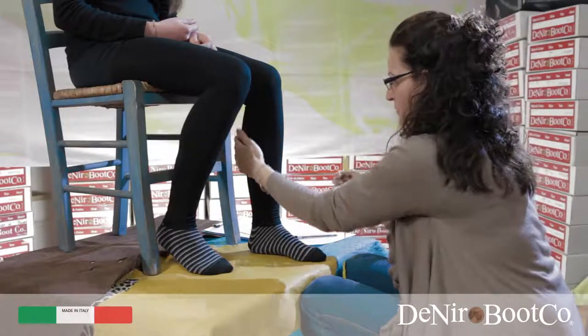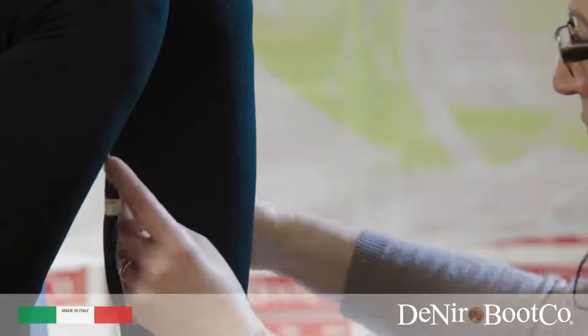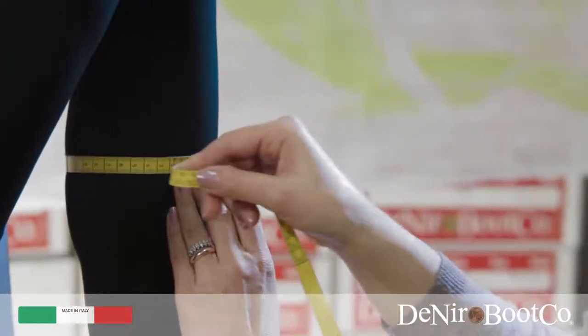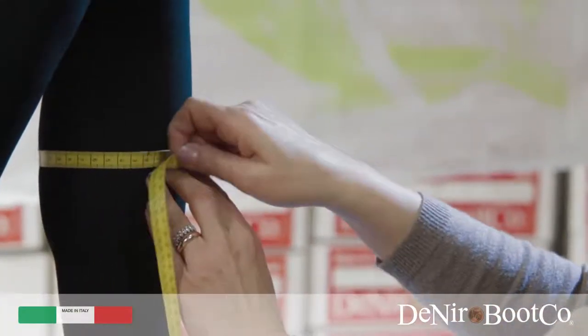Point C: for the calf, we recommend you try various points of it until you find the widest part. After a few tries you will be able to find it just by looking.